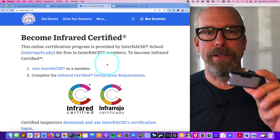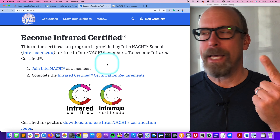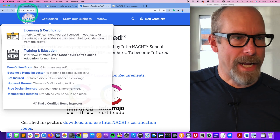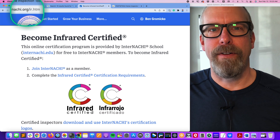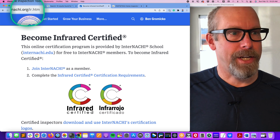We're going to use all these infrared cameras and a moisture meter to find energy deficiency problems and a plumbing leak. If you want to be infrared certified, that's at NACHI.org/IR — a free online training program from the only home inspector college.